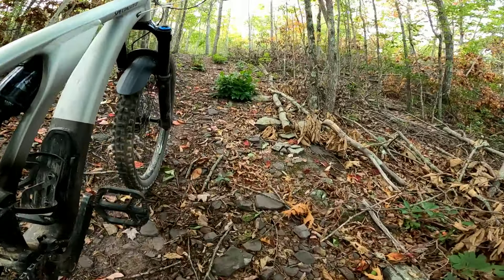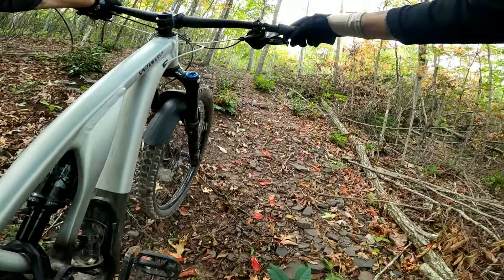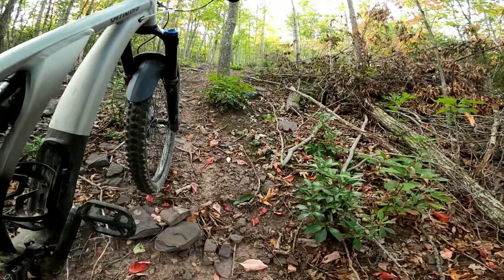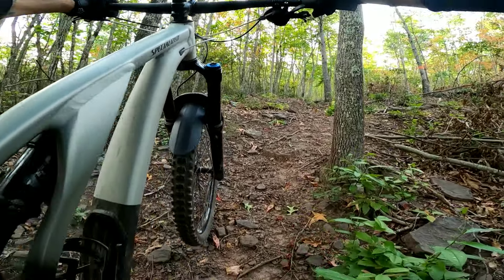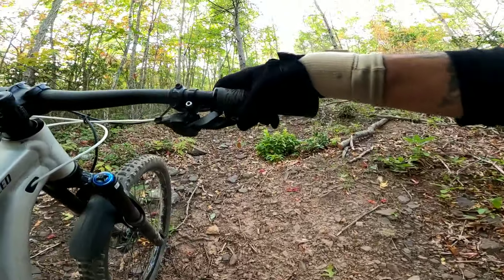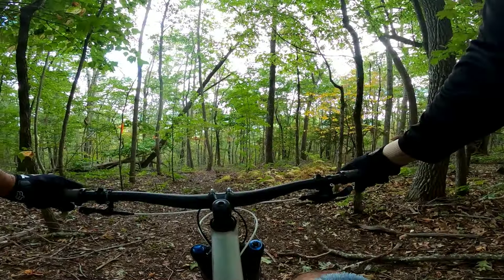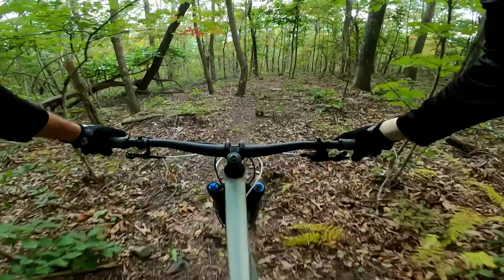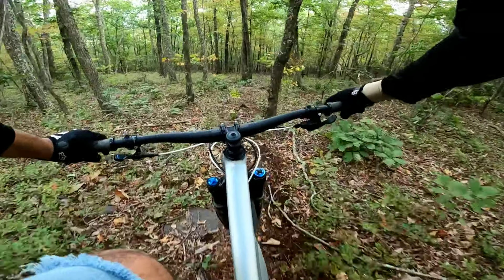Y'all have no idea how steep this freeride line is — it's got to be up there with Elevator Shaft. It's a super short trail, only like a quarter mile or so, but well worth a couple pushes to the top. Took a little longer to get up today because there was debris on the trail that absolutely had to be moved.